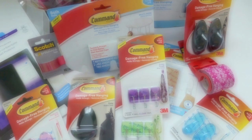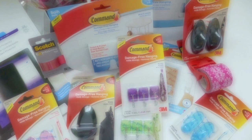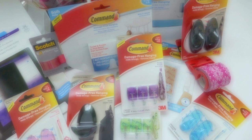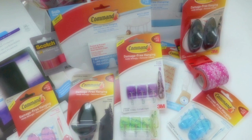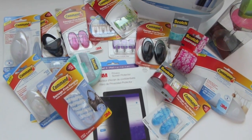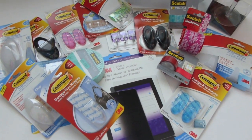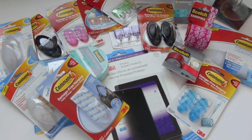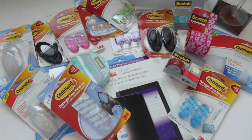Hi everyone! It's me Nikki here and I am so excited to come to you today to share with you the new 2013 line of Command products. I'm a big fan of Command — I use them all the time around my house. I love them because they allow you to hang and organize things without damaging your home. You don't have to damage your walls or your doors. They have the technology that gives you that durability to hang things without putting holes in your wall.